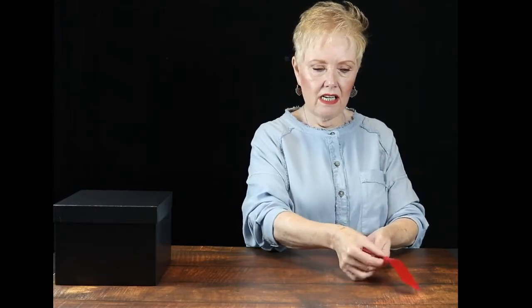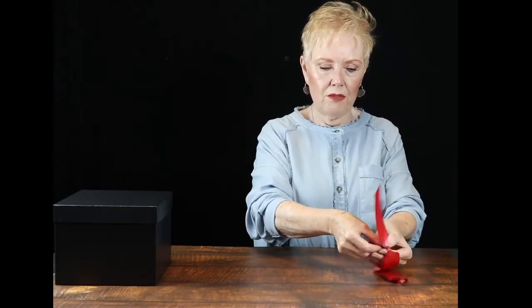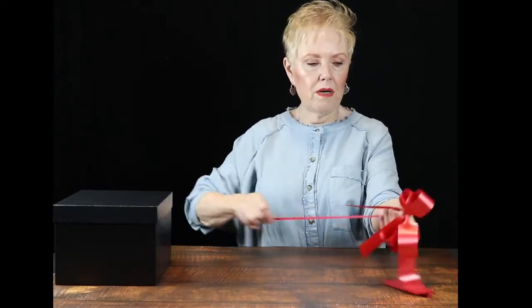You simply lift off the back first loop of the bow. You pick up the two small ribbons that are like that. Then you put your thumb and your index finger right where there's a little clear ring. Then you simply just pull the bow.